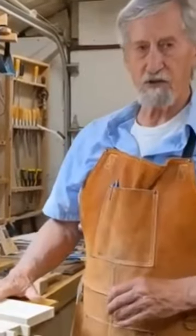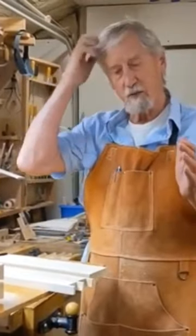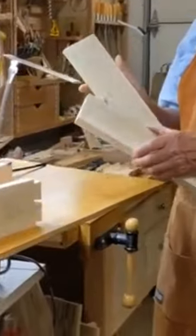Anyway, we're going to start with this method. I'm going to keep talk to a minimum during this — if you want that level of detail with explanations, I'll link that video to this one. Alright, so we've got a pin board and a tail board.